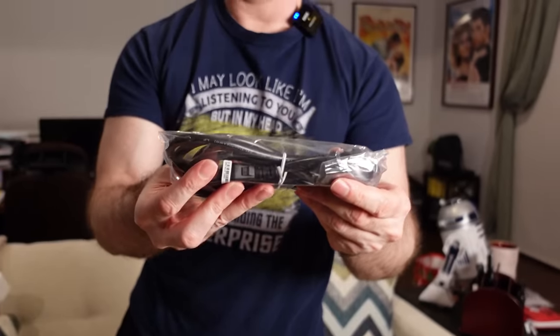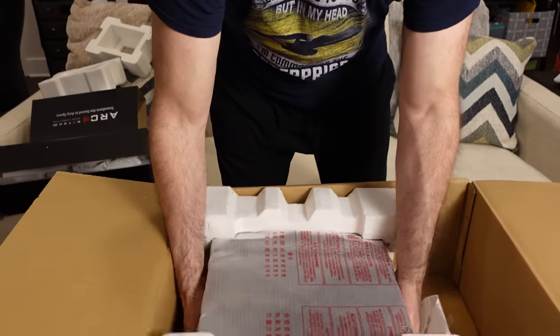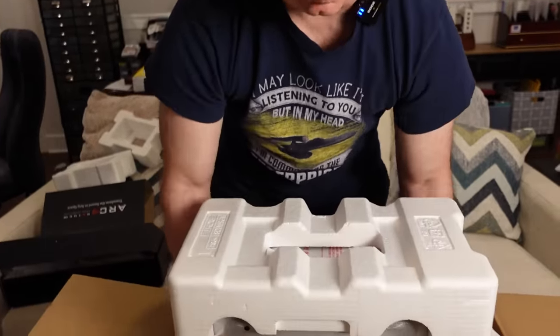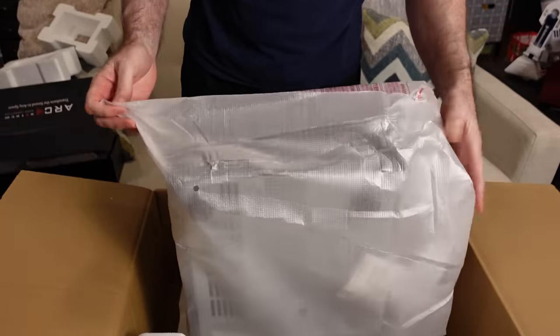Of course there's the power cord. It's not a huge receiver but it's pretty stout — I think it weighs like 33 pounds.